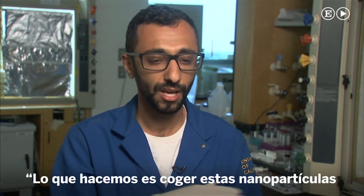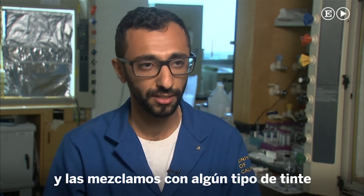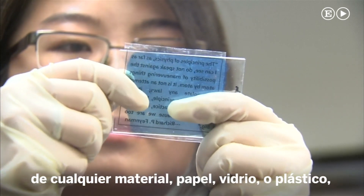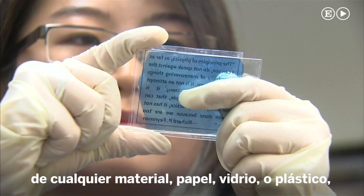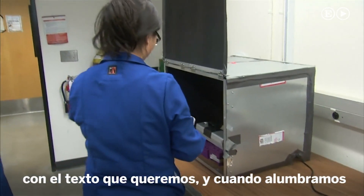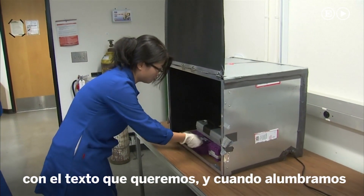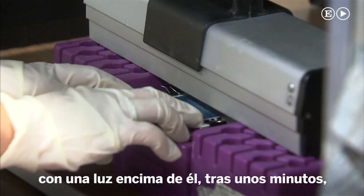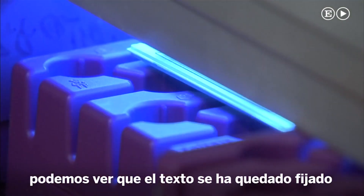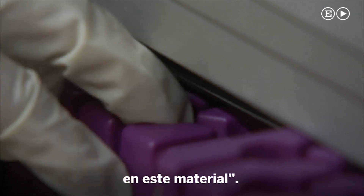What we do is we take these nanoparticles and we mix them with some sort of dye that has a color, and we put it on top of any material. We can put it on top of paper, glass, or plastic. Then we can use some sort of mask with the writings we want, and when we shine a light on top of it, after a couple of minutes we can see that the writings remain on this material.